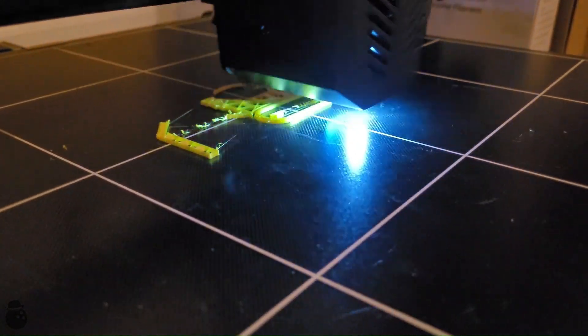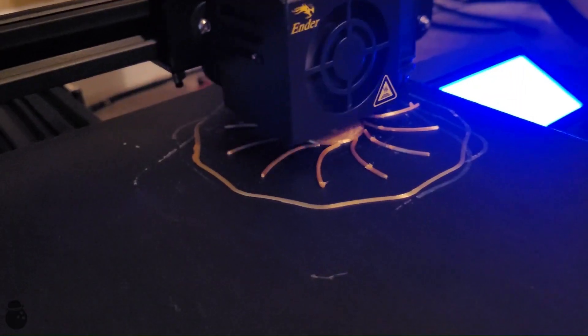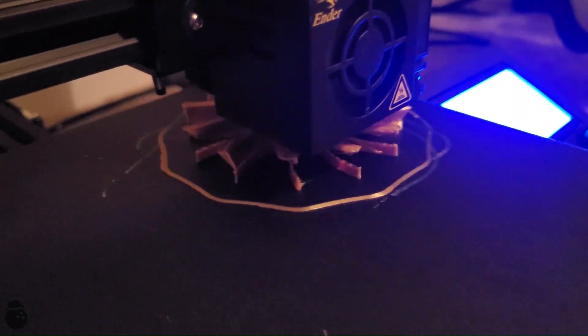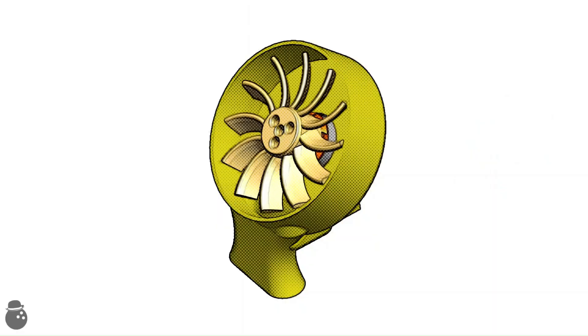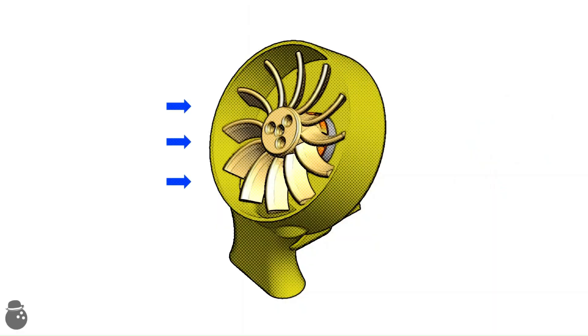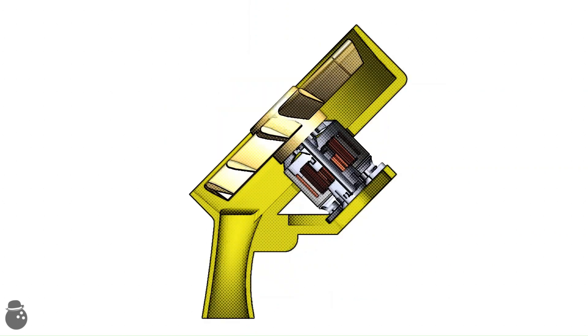My first attempt to achieve thrust was already going swimmingly. The 3D prints were struggling and my assembly tolerances were off. The design however was brilliant and was sure to work first try. I mean, how hard can it be? As the fan spins it should pull in air and then aggressively shoot it out the lower nozzle to create thrust. I mean, the physics are there.